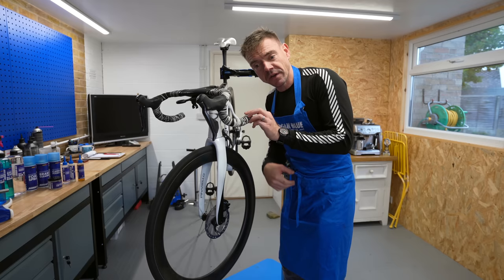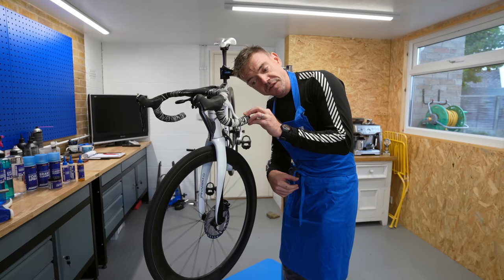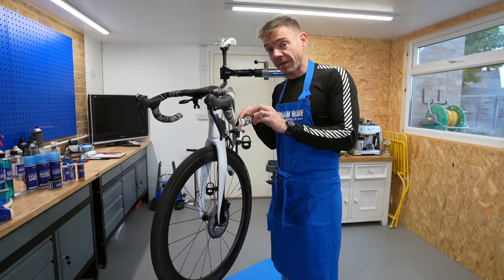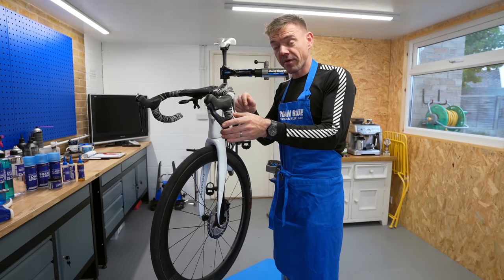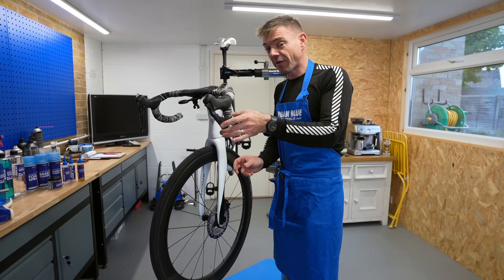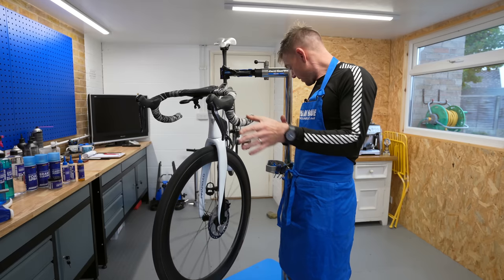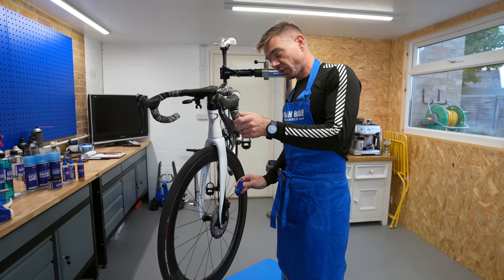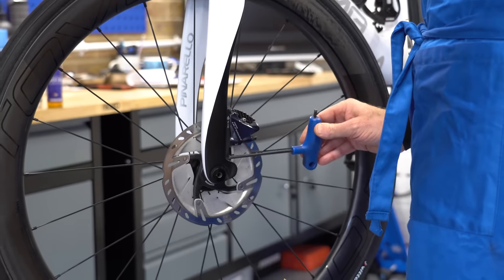Give it another spin and go quiet for a second while we have a listen. There's no rub in this particular case. So the easy win method: undo the bolts, put the brake on, do the bolts back up with the lever held, don't let go of it, test it, ask yourself if it's all right. If it was all right at that point, grab your Allen key again and do the bolts up now to the correct torque. Even better, grab yourself a torque wrench and do it up to the rating.